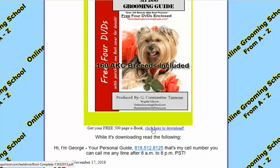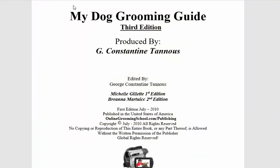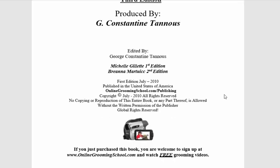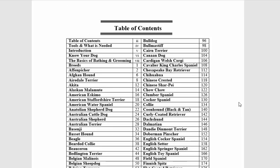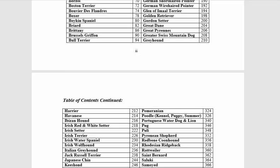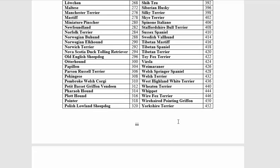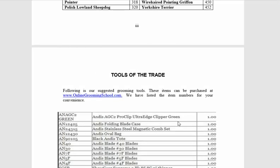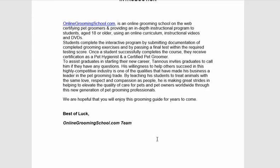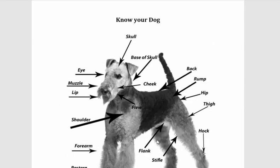So now let's go back — you click to download and you end up with this page. It's a PDF, and it's actually 500 pages long: 'My Dog Grooming Guide, Third Edition.' Here's your table of contents — it has over 160 AKC breeds, how to groom each one, a wealth of information. It took about a year and a few months to write and put together. It covers tools of the trade, the introduction, and know your dog.